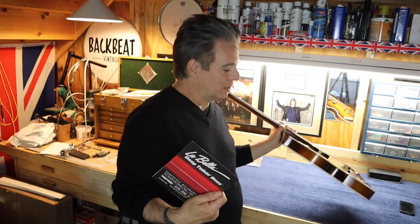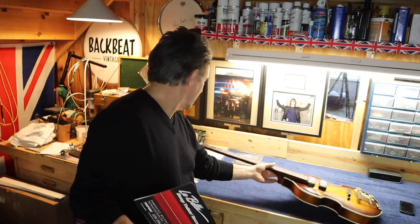Hi, it's EJ from BackBeat. In this video we're going to change the strings on our 61. I've gotten a lot of comments and requests from people about changing strings, and I thought maybe this would be a good time for us to go through it together. I'll show you how I go about it, so let's get over to the bench and give it a shot.